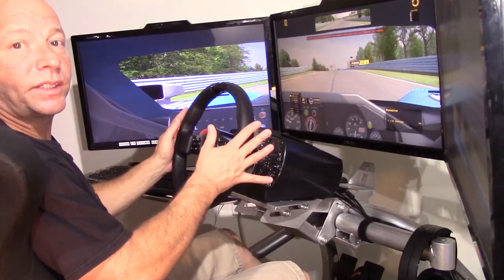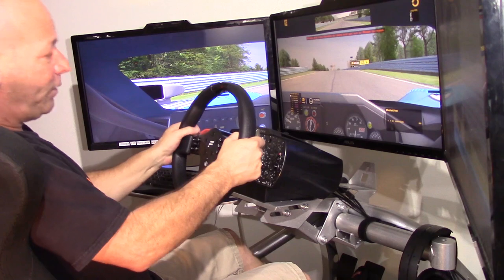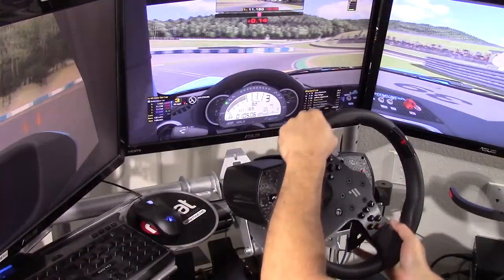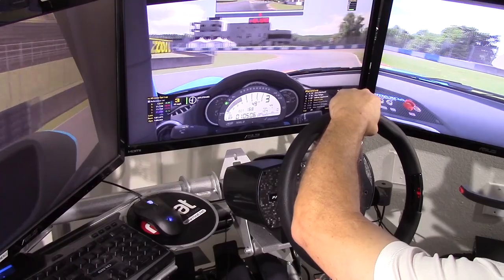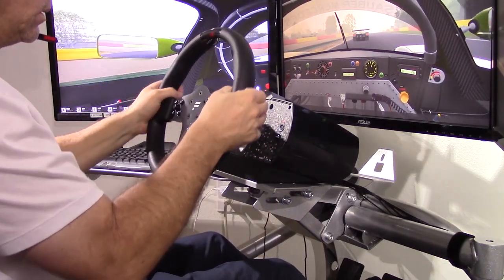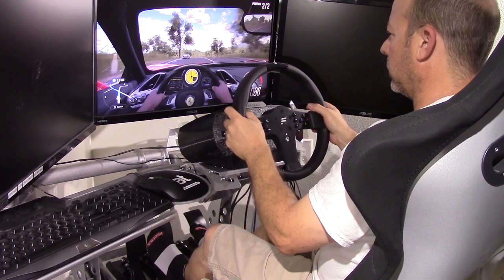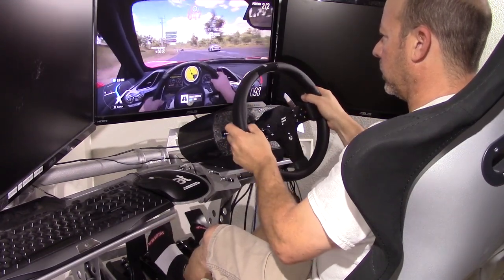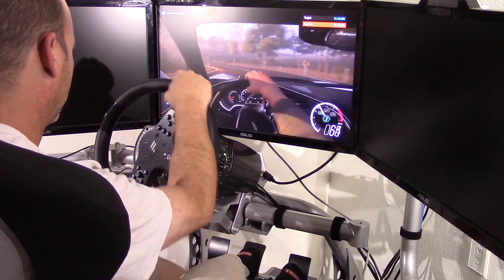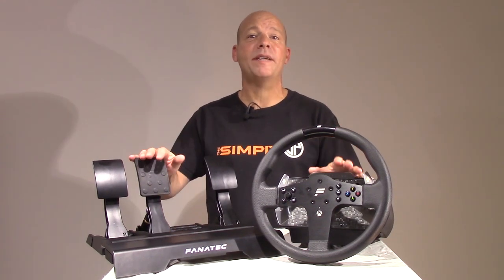I was also surprised by how little flex this design has — between the plastic base, plastic clamshell wheel, and new quick release system I expected more flex, but there is very little side-to-side and only a little more up-and-down, and it never occurred to me while driving. I also tested it on Xbox One with Forza, switching to the RJ45 wire with pedals plugged directly into the wheel. It was a real pleasure on Forza — if you play on a gamepad, this will change that sim forever. After many days of driving across multiple sims, I started to get a clear picture of what makes this wheel set unique.